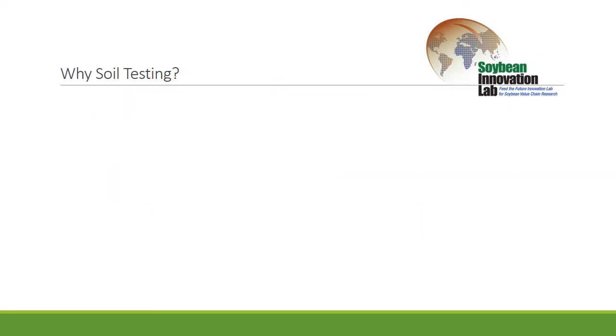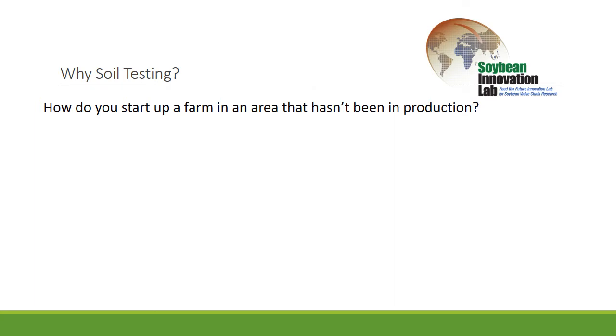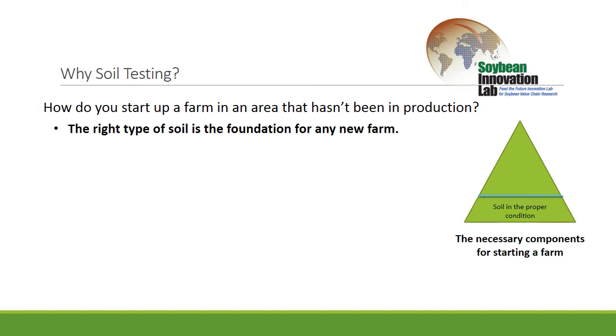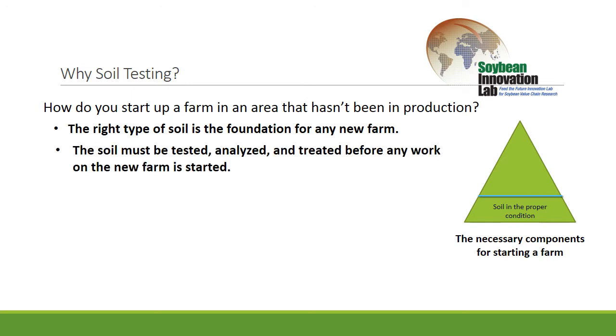The way that we look at building or starting up a farm from an area that hasn't been in production, we kind of look at it as a pyramid. At the base of that pyramid, we have to start with the most important thing, because without this base — and the base is the soil — without the soil being in the proper condition, none of the rest of the things we're going to do here is going to matter. It doesn't matter what kind of seed, chemicals, or fertilizer we use if we don't get the soil in the right basic condition before we even start.